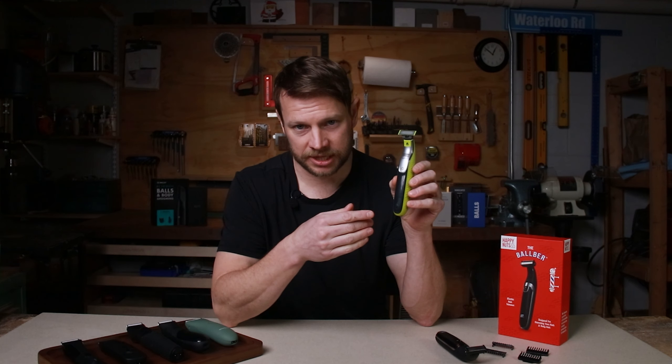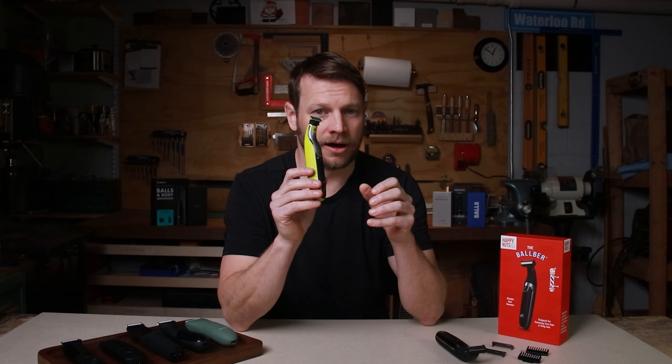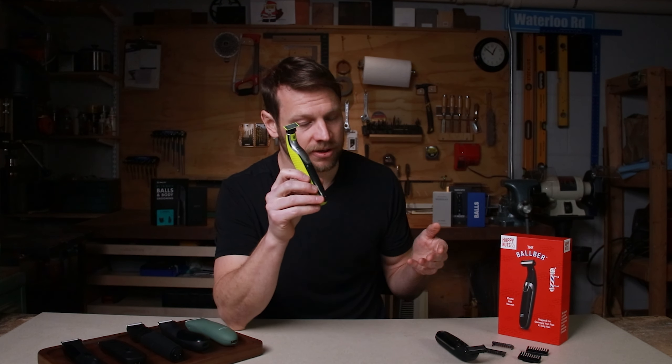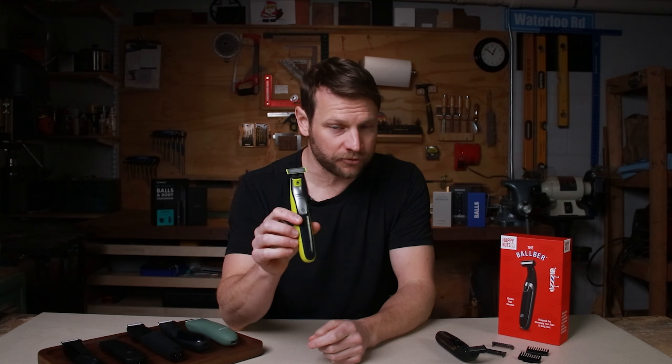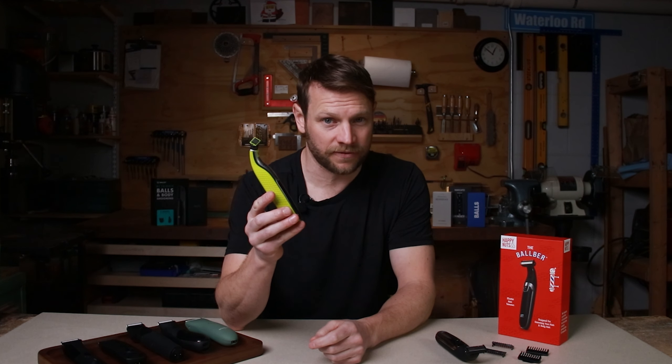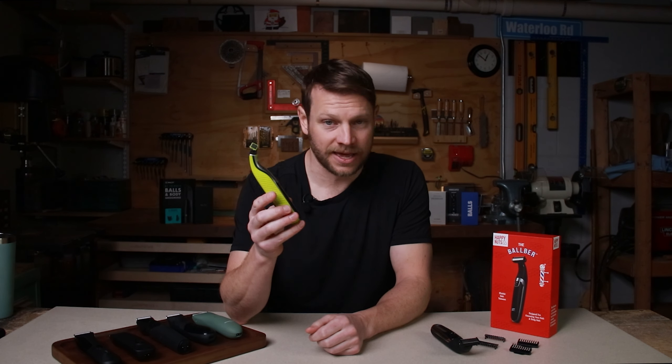I've used the Philips OneBlade extensively and can tell you that every part of it — including the blade, the handle, the battery — feels better and is designed better than the Ball Burr. So if you're looking for this type of trimmer, just go with the Philips OneBlade for $35 and never consider the Happy Nuts — that's a lemon.